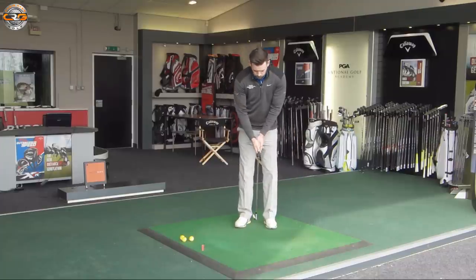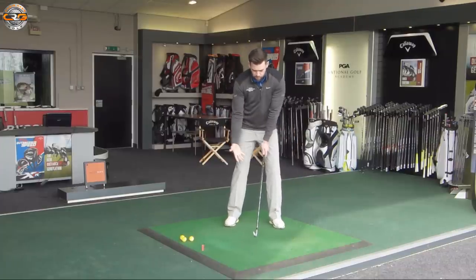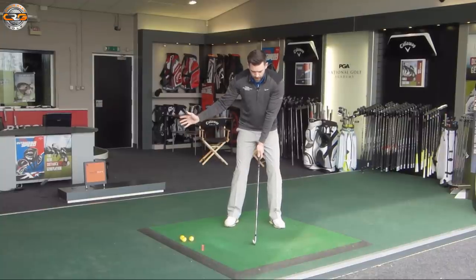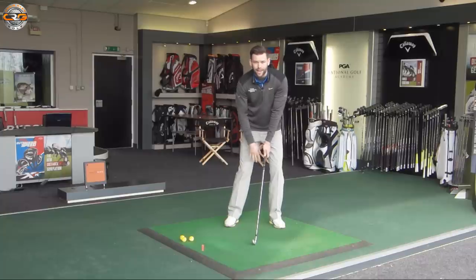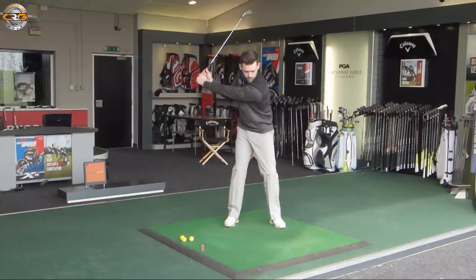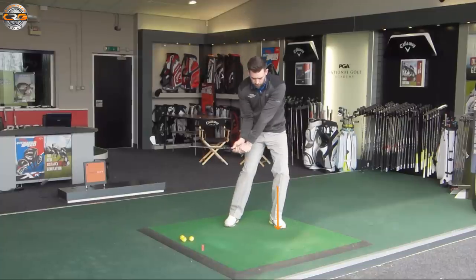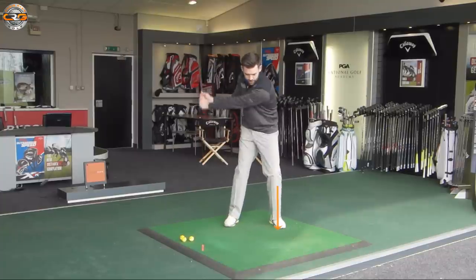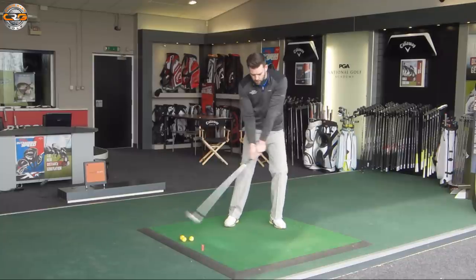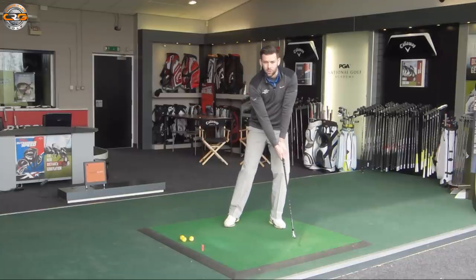Take a starting position with any golf club — a mid-iron is probably not a bad idea; I've got a six iron here. I want you to make a backswing and feel that you're going to start putting some pressure through that lead leg by the time the club reaches last parallel. So we go back and use the legs to feel pressure through that lead leg — right foot feels a lot lighter, with the club at about last parallel.